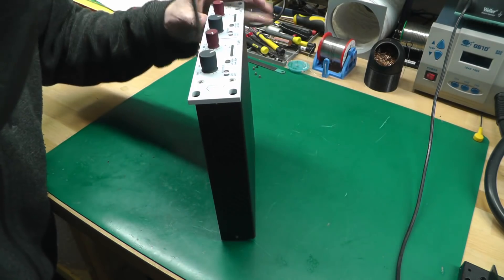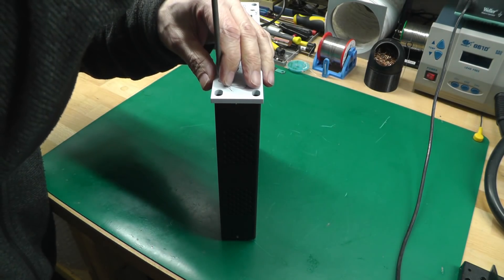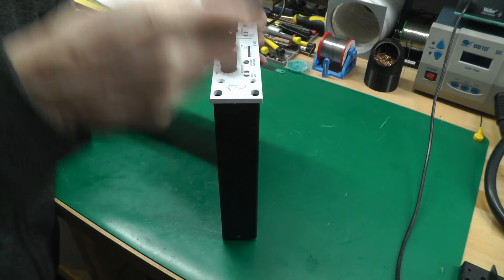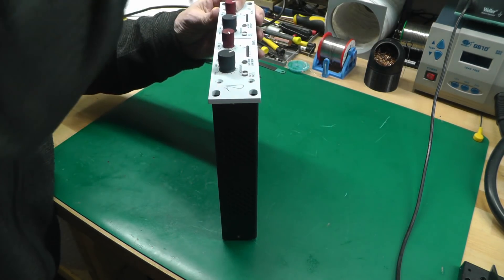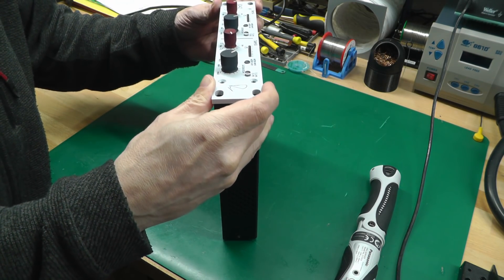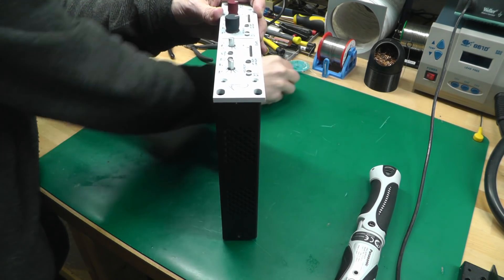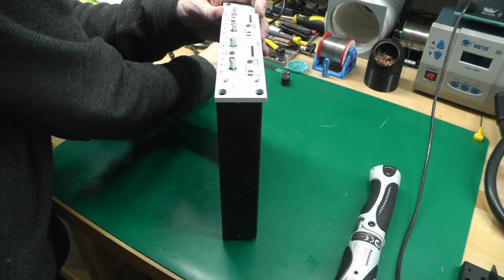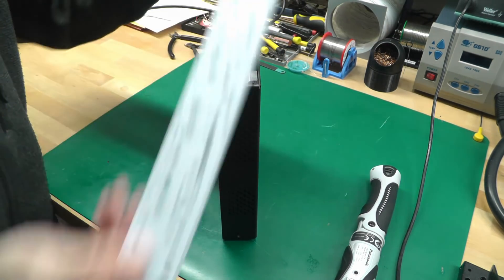There are four screws in the front, so let me get those off. This is an expensive unit so I'm going to take care — even to the level of watching the screw heads; I won't knurl them at all. Pull the knobs off and get the front panel off, keeping that safe.